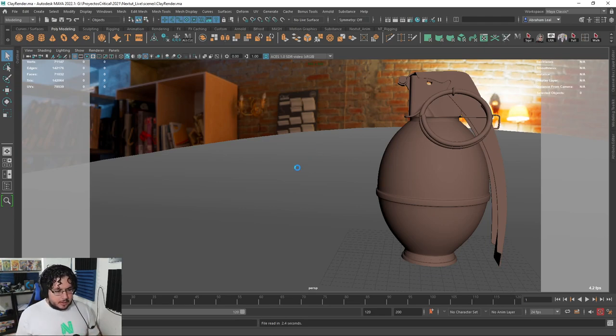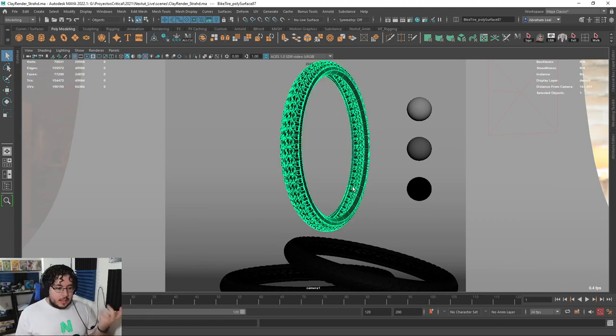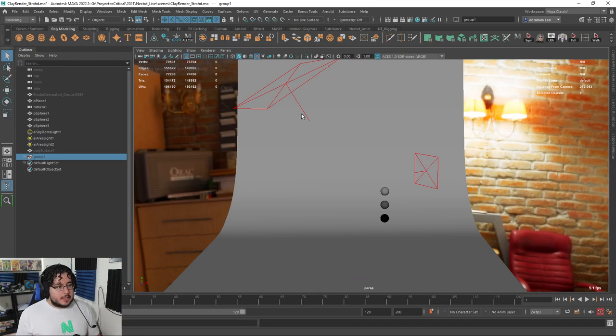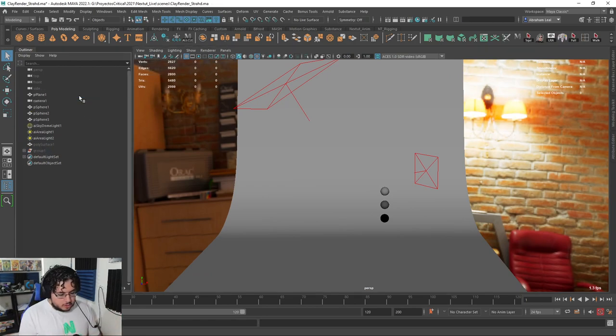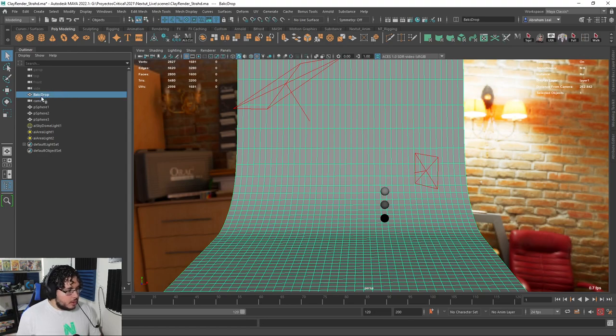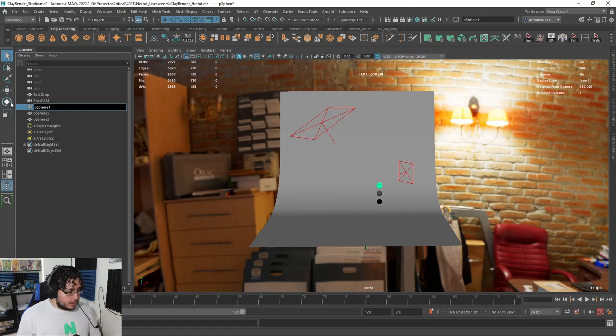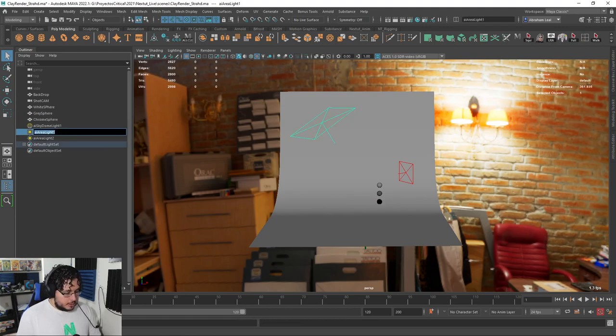What I want to show you is how you could export certain things into this scene. I used it to do the renders for the tires, so I'm just going to grab the tires, group them, and hide them. Then I'm going to delete Strat and the group I just created, and rename everything to keep this scene very clean. So we have: backdrop, shot cam, white sphere, gray sphere, chrome sphere, main light, and rim light.